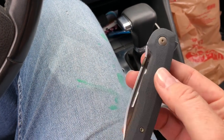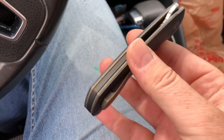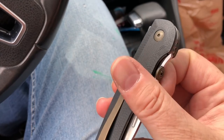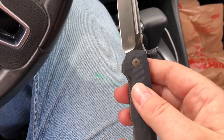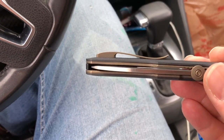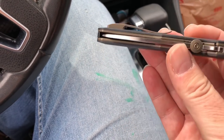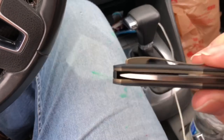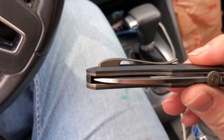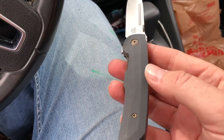Massdrop released this so we're just gonna do a quick look at it while we're here in the car. A couple things to address first: the images — a lot of people were expecting polished bronze hardware instead of the stonewash. I'm fine with this, I think it looks really good. The pocket clip is kind of a hybrid milled spring clip, which hopefully takes care of issues. The blade is S35VN with G10 milled scales.